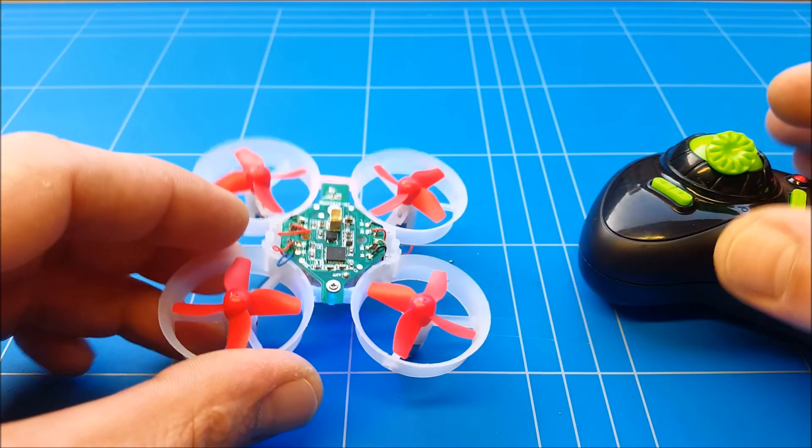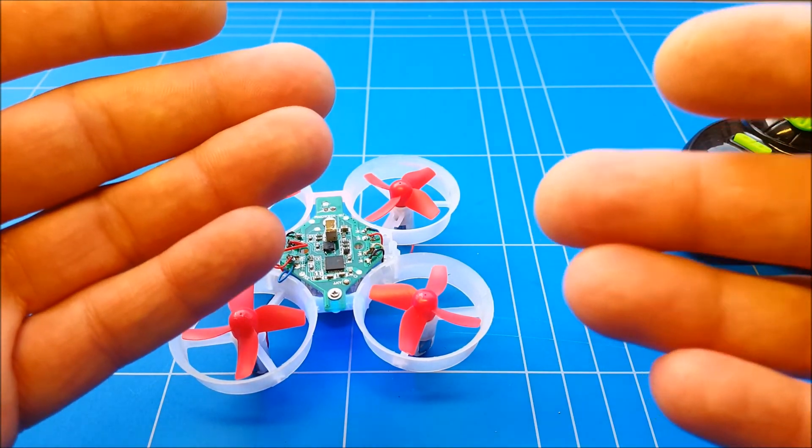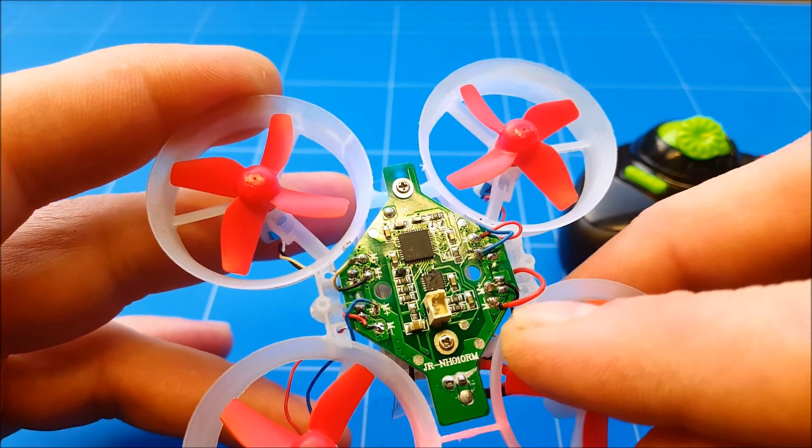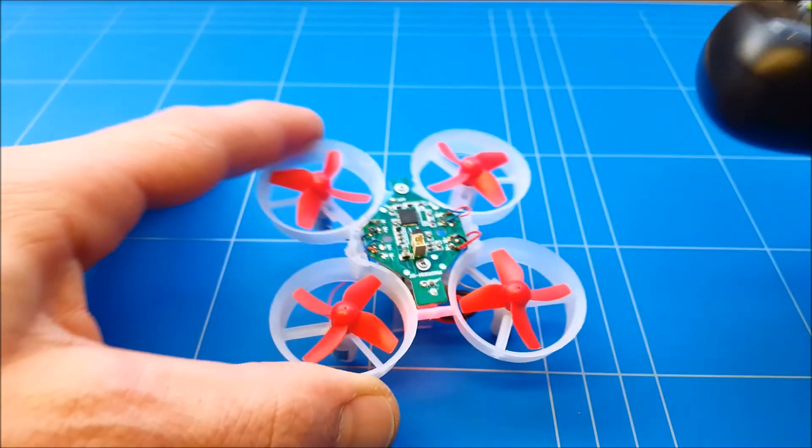Everything is backwards — it's pushing down to the ground instead of going up. Let's do that again. This time we changed everything around and put the red wire to the minus and the black wire to the positive. Let's test again.